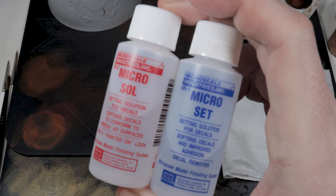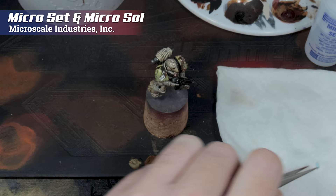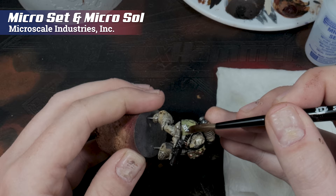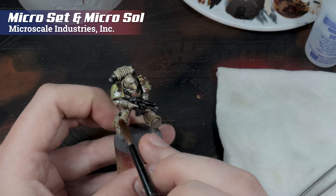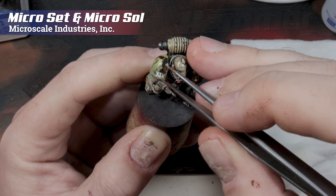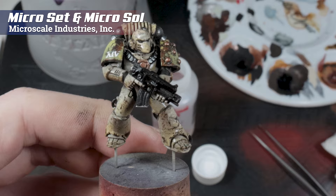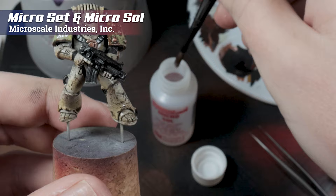Now we're going to apply a decal using Microset and Microsol. First, soak your decal on some tissue paper, and then using a brush soaked in Microset, just drag it and apply it to the surface of the model, and move it around until it's in the place you want. Then leave it for about 10 to 20 minutes. Using something sharp, gently pick away at the edge of the transfer. It was still a bit too wet so I had to leave it to dry, then go back and pick out to match up the weathering already on your shoulder pad. Then give it a light coat with Microsol and leave that to dry — this will embed the transfer into the surface and texture of your model.